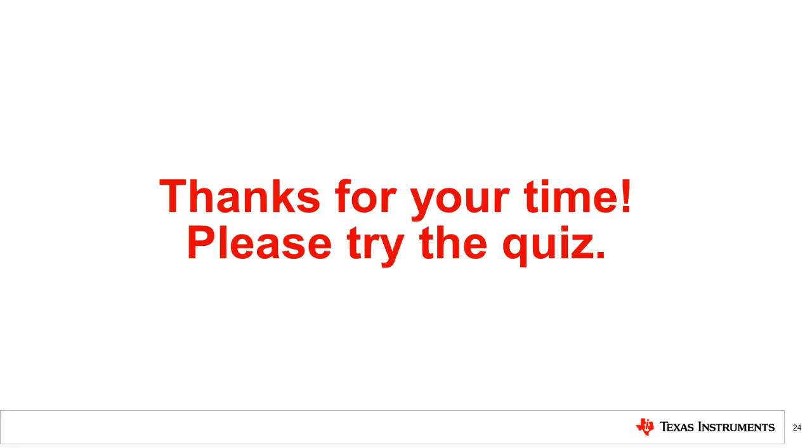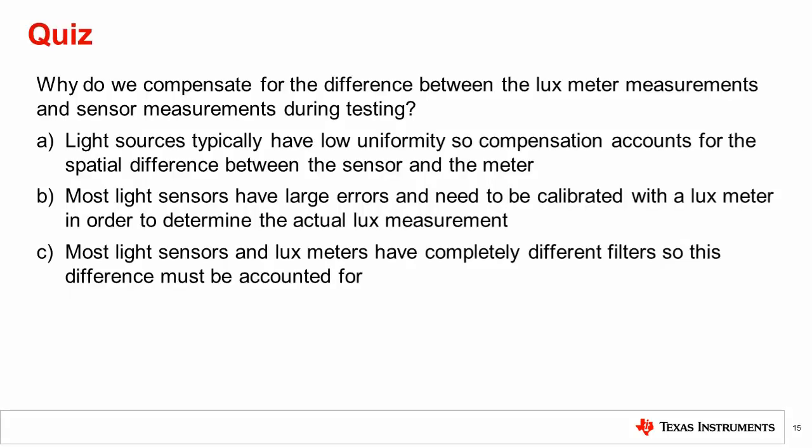Thanks for taking the time to watch this video. Please try the following quiz: Why do we compensate for the difference between the lux meter measurements and the sensor measurements during testing? The correct answer is A: light sources typically have low uniformity, so compensation accounts for the spatial difference between the sensor and the meter.